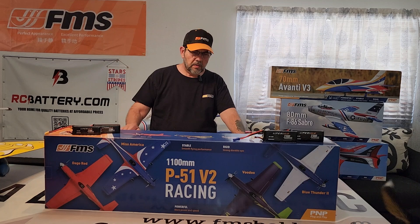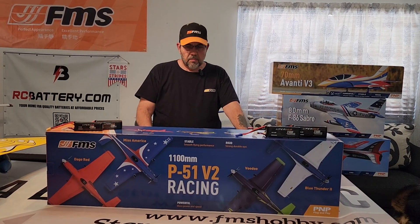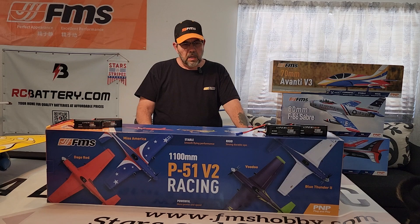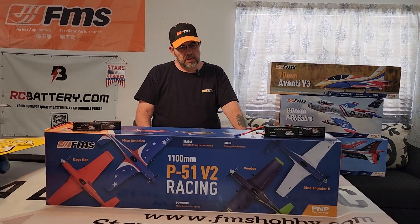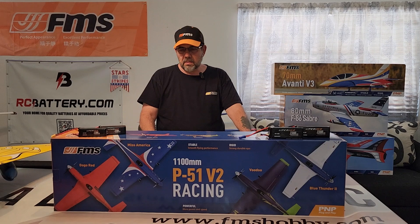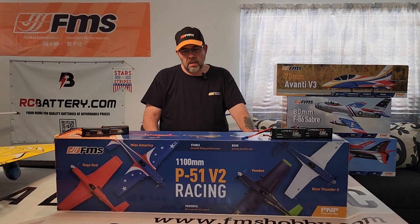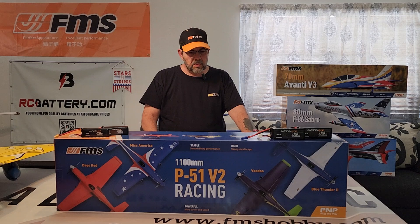I wanted to get the 1100 millimeter P51. I wanted the Blue Thunder, but it's been out of stock forever. And I like the Dago Red, but I like the Voodoo better — so that's what I got.